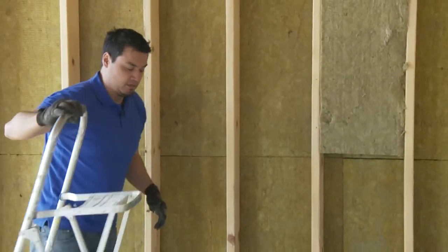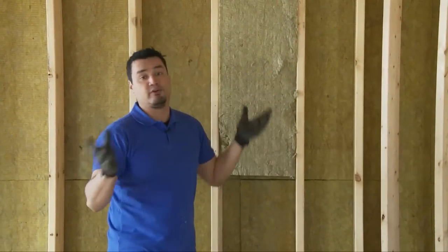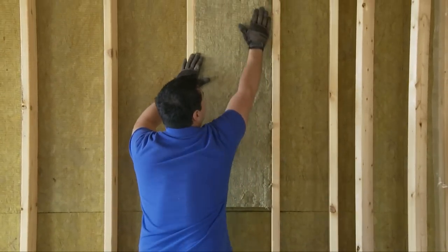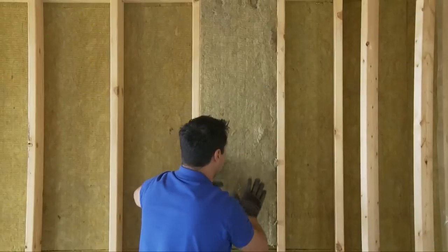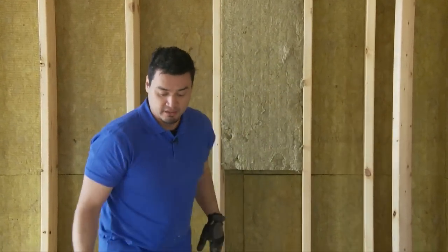See that? I insulated the top first to show you one thing — that sucker ain't going anywhere. I can pull on this and it's going to stay. Nice and rigid. Should it ever get wet, it'll repel the moisture and it's going to stay and retain its R-value.